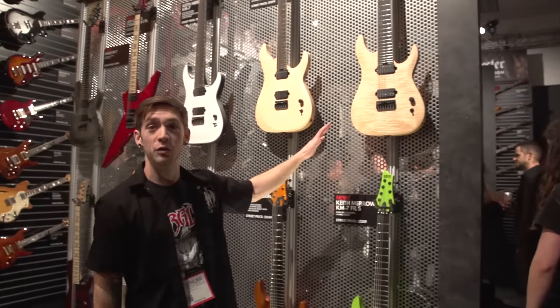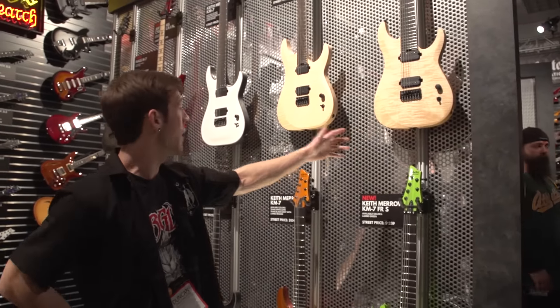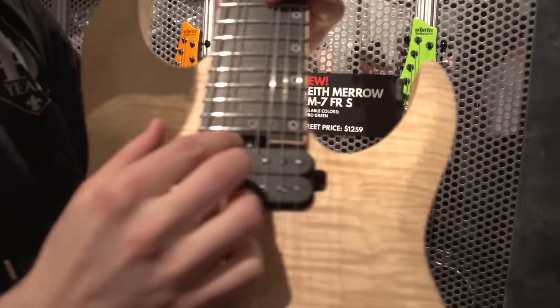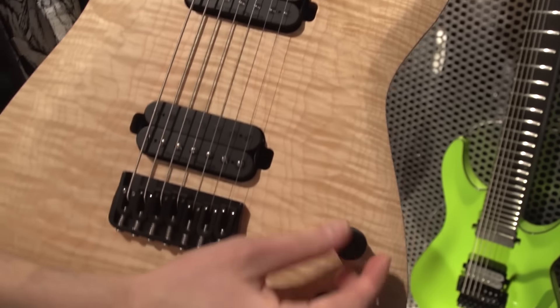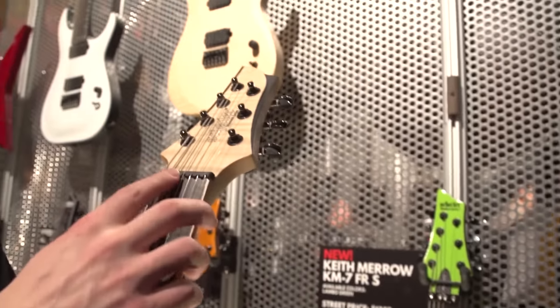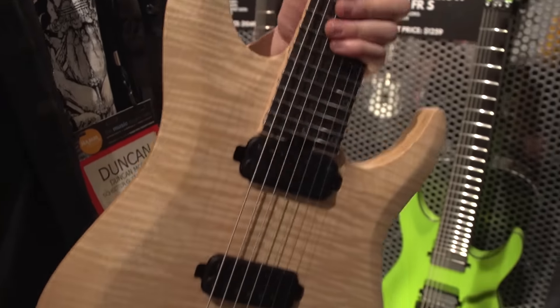Here we've got the new Keith Merrow signature model — this is the KM7 Mark II and the KM6 Mark II. A couple of changes from last year's model: redesigned truss rod location for easier access, improved electronics with a 500k push-pull pot, neck-through design again with maple and wenge, swamp ash, Ernie Ball compensated nut, and stainless steel frets. This is one of the nicest guitars you could hope to own.